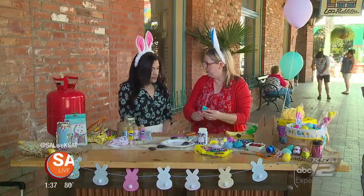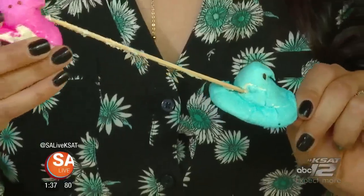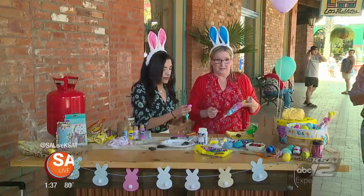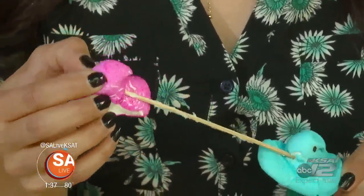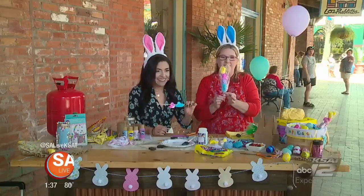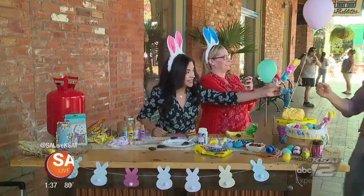So we have our peep on a stick. All you're doing is stabbing the peeps on — get a bunch of different colors. It's important that the stick comes out right through the neck. And then you end up with this! You can put a little note on it if you wanted. These are just little Wilton plastic bags. Here, have your peep on a stick!